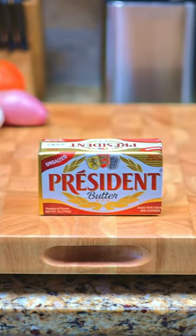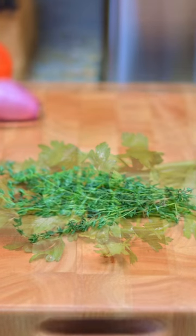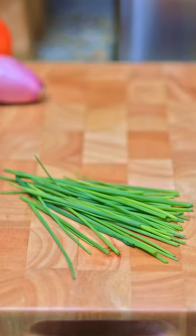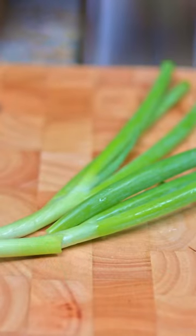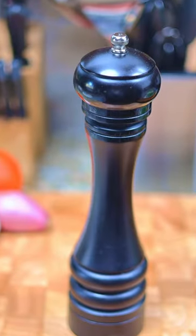You'll need one stick of room-temperature unsalted butter, two tablespoons of Italian parsley chopped, two tablespoons of fresh thyme, two tablespoons of fresh chopped chives, two tablespoons of fresh chopped scallions, one teaspoon of minced garlic, and a half a teaspoon of fresh cracked black pepper.